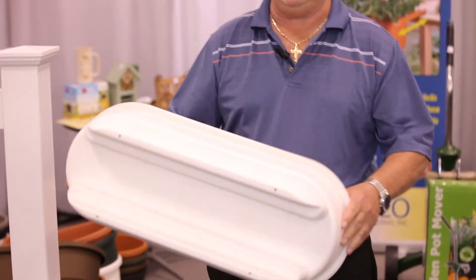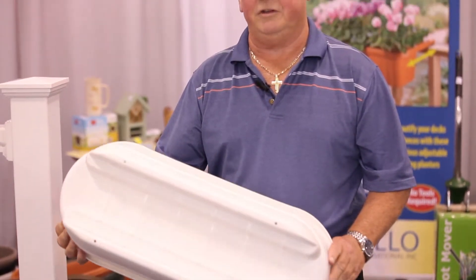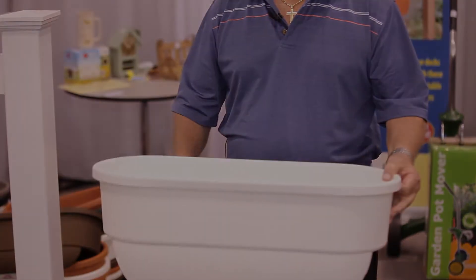We also have introduced what we call a dual railing planter that will do a four or six inch railing and just fit snugly on for your convenience. It's nice being able to work at waist level and chest level when you're doing your maintenance on your flowers.